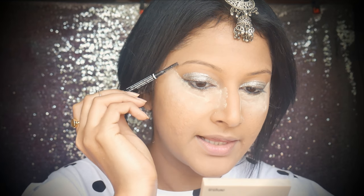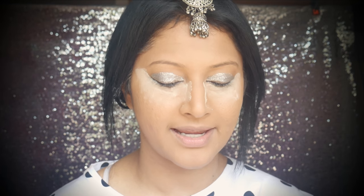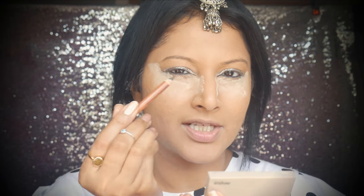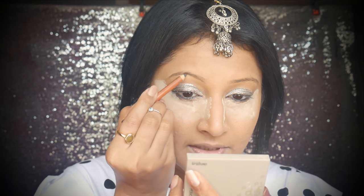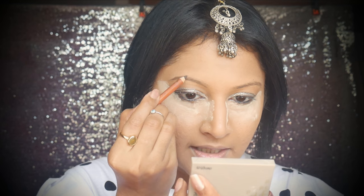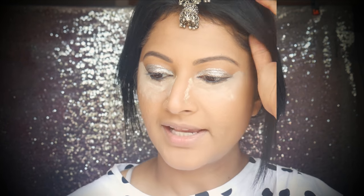While that glitter dries down, I'll do my eyebrows. I usually go for the NYX micro brow pencil in black but I just found out it's finished, so I need to pick up another one. I'm taking my trusted Party Queen basic eyebrow pencil — you can use any eyebrow pencil of your choice. Since it's a festive look with a lot going on, I'm going to define my eyebrows, drawing them a little more thicker and darker.